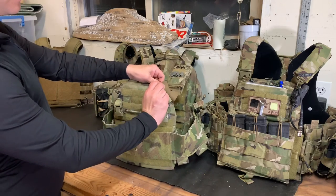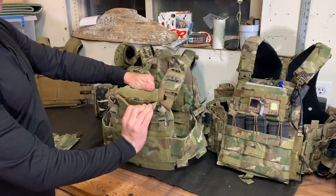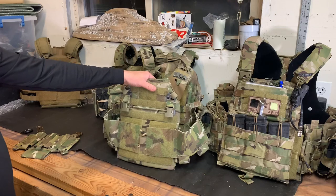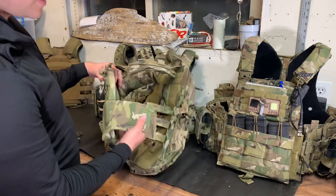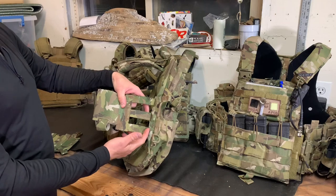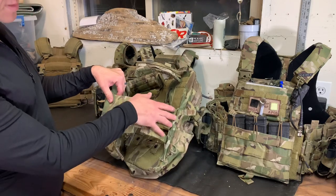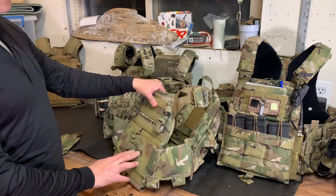It comes with a three-mag kangaroo panel and there is an admin pocket up top that is secured with velcro and has some elastic retention in there. The back panel — which I don't have on this one anymore — is straight MOLLE, and it comes with the Crye three-band cummerbund, which is going to look a lot like this with their reinforced material inside. This is actually an aftermarket cummerbund from A&A Tactical, but the stock one has that three-band skeletal cummerbund that runs all the way up and secures under the flap.